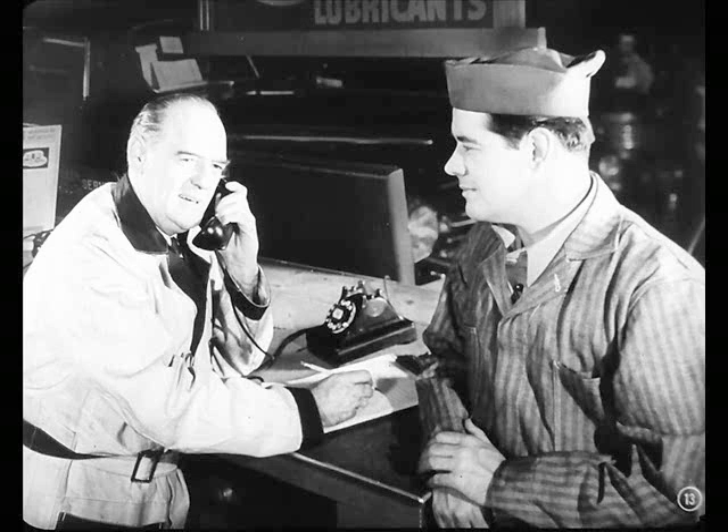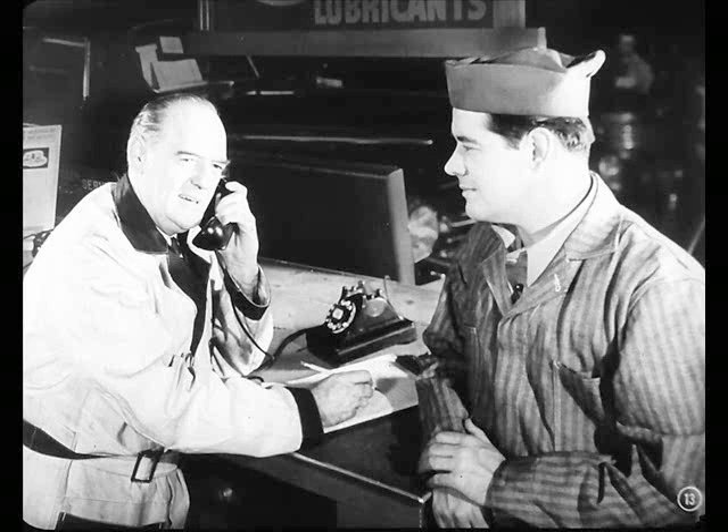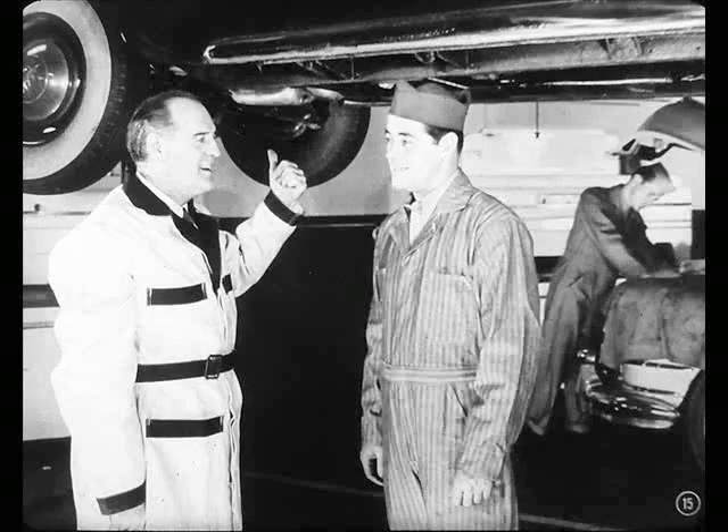So if I were you, Mr. Johnson, I'd get the clutch fixed before you go on the trip. It might let you down any time now. Well, okay, Bill, if you say so. Go ahead and fix it. So let's get at this clutch and find out what's wrong, Charlie.